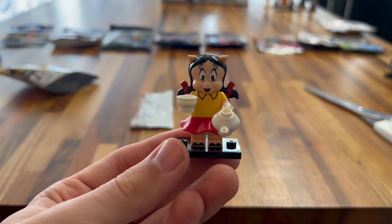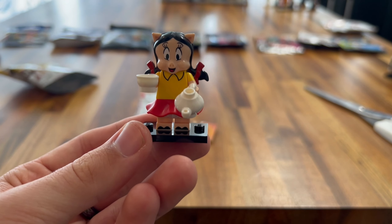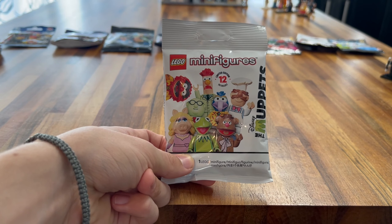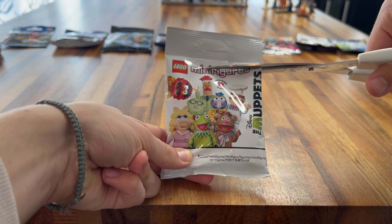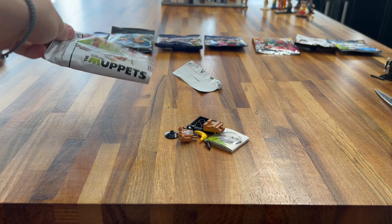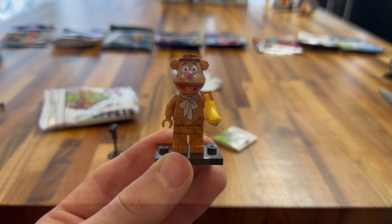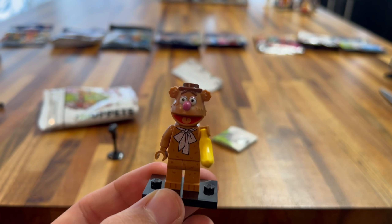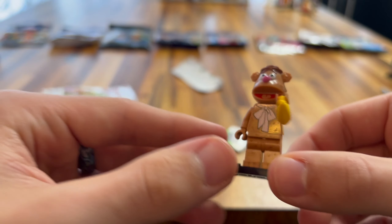Next up we have the LEGO Ninjago Movie CMF. Let's open this. I think it's the rock guy. We got the Gong Rocker — he's really cool! I really like his facial expressions, like his proper rock look. His hairpiece is really cool, really big. Very nice torso printing, very nice leg printing. He's got some tattoos on the side, which is really nice. And a very nice guitar as well. Very happy with this minifigure.